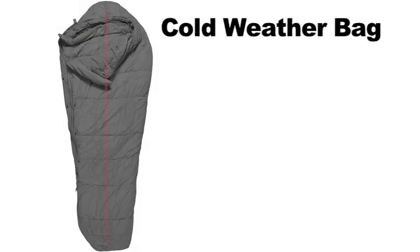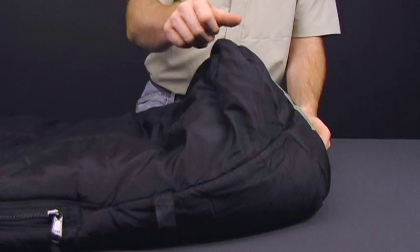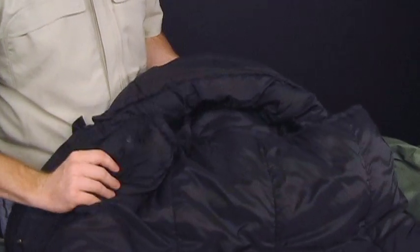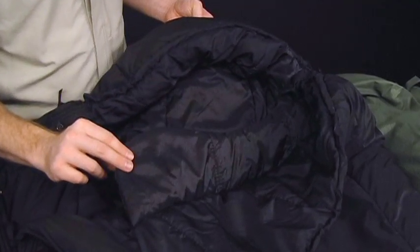When anticipating temperatures to dip below freezing, it's time to break out the intermediate cold weather bag. It measures 87 inches long, 35 and a half inches wide at the shoulders, and 23 inches at the foot box. By itself, it will protect you down to negative 10 degrees Fahrenheit. The sewn-in offset insulation eliminates cold spots and stays in place. The anatomically correct foot box doesn't restrict your feet and has twice the insulation as the rest of the bag. The hood is adjustable as well and features a sewn-in quilted chest collar, which prevents heat escaping from around the neck if you don't want to cinch the hood up all the way.